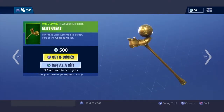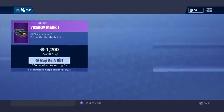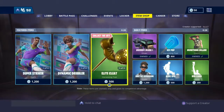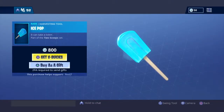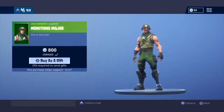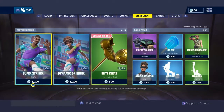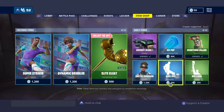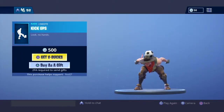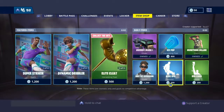Then we have the soccer pickaxes and glider, with the Arctic Assassin, the Viserie Mark I, the Ice Pop pickaxe, and the Munition Major, which is my highlight of yesterday's shop — because soccer skins is big news, but whatever. Then we have Kick-Ups with Red Card.